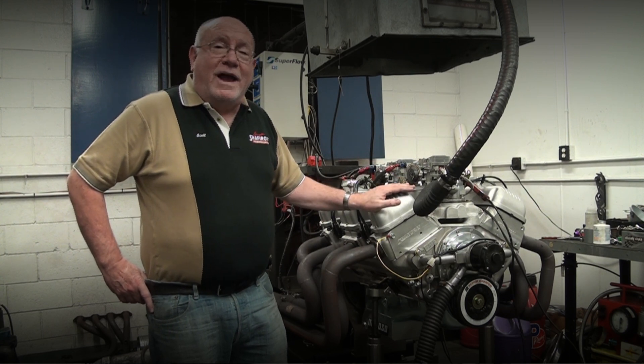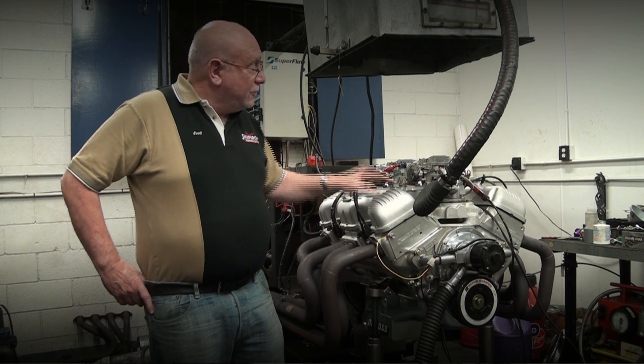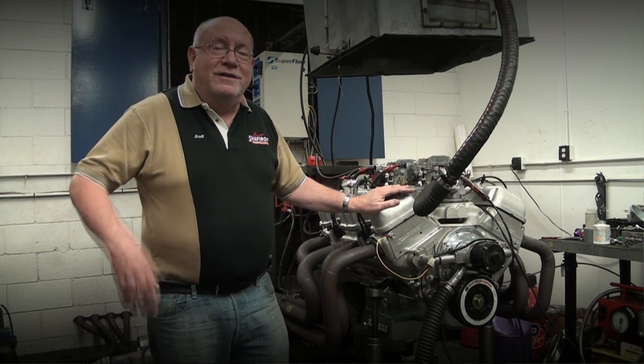Anyway, I'm sure the customer will be real happy. I thought I'd give you guys a little sneak peek of this new combination. Alright guys, take care.